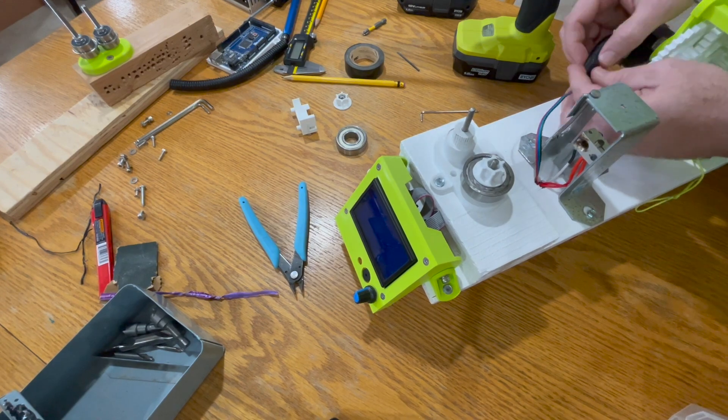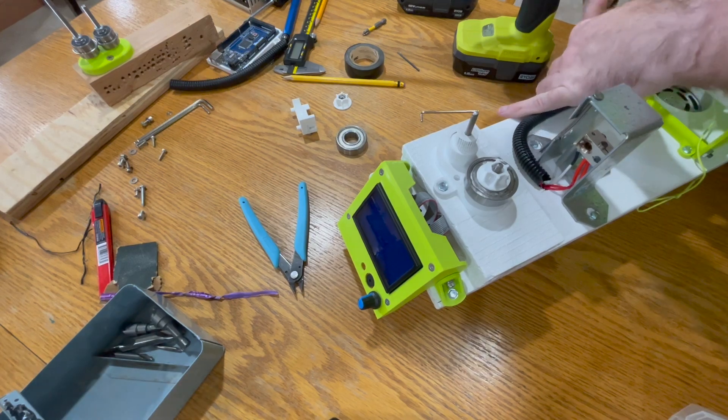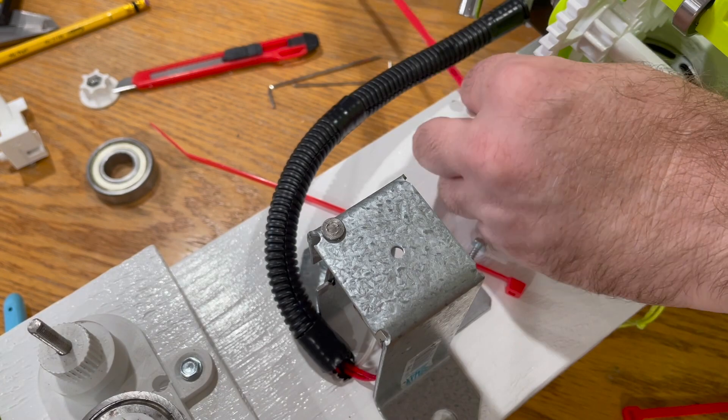Cover the exposed cables that are connected to the spool's motor. Use zip ties to secure the cables.